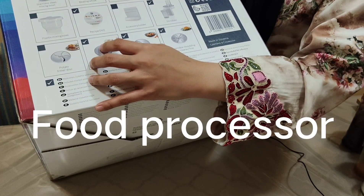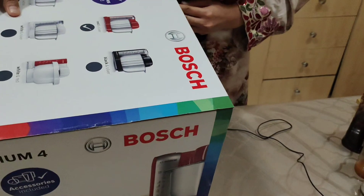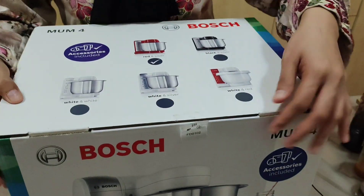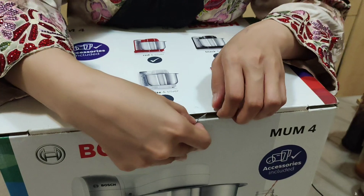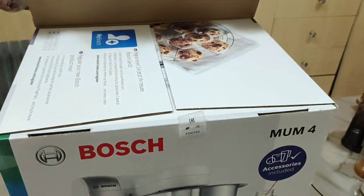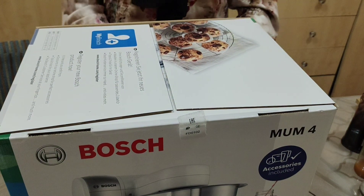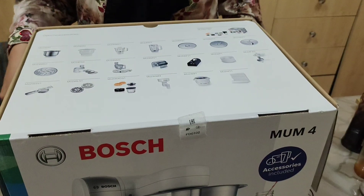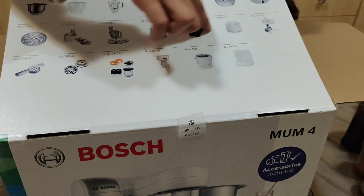Meron din syang, hindi lang syang mixture. Meron din syang, tawag to. Ayan, buksan na natin. Meron din syang 4-in-1 na rin sya. Ayan. Na-excited ako kasi. Paano kong buksan? Hindi gano'ya. Kita nyo. Kita nyo sya. Ayan. Mayroon na sya. Oh, ayan. Ayan yung mga sa loob niya.